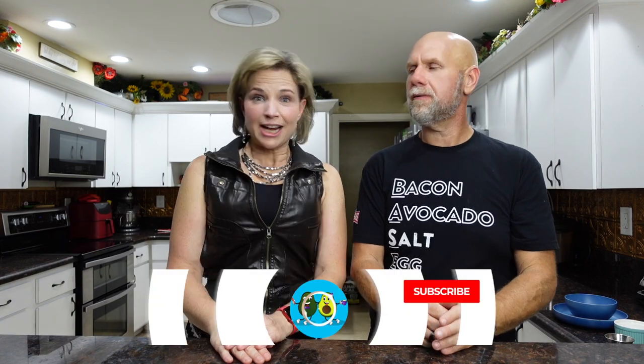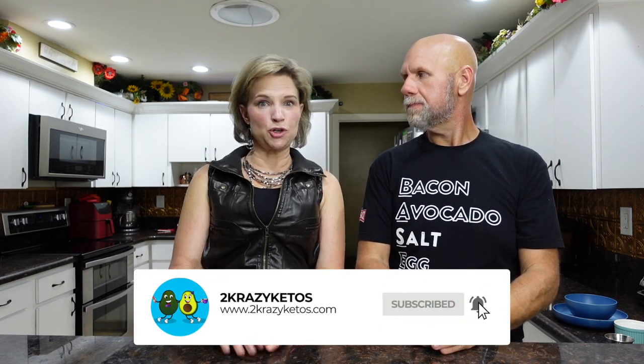We upload at least five new videos every single week, so make sure you subscribe to our channel and hit the little bell icon so you'll be alerted every time we upload a new video. It's Super Bowl season!